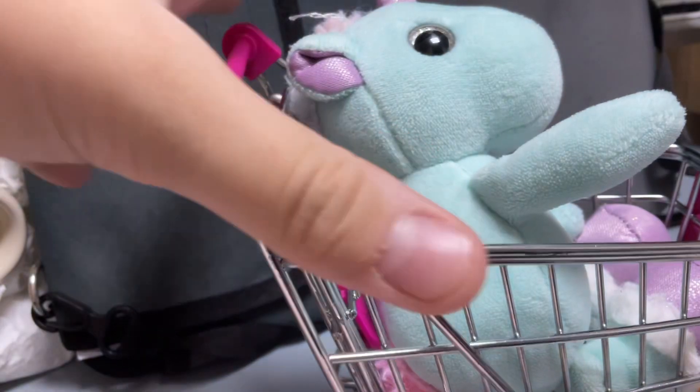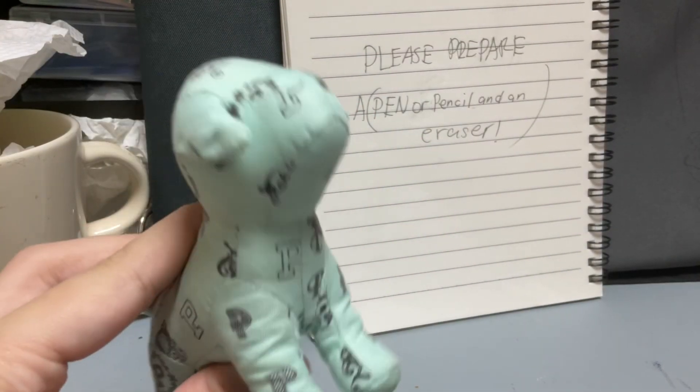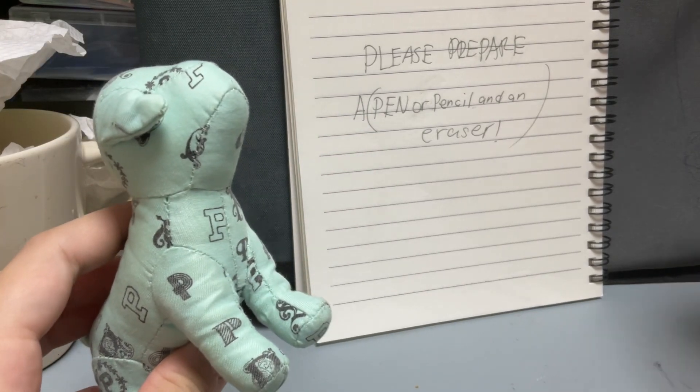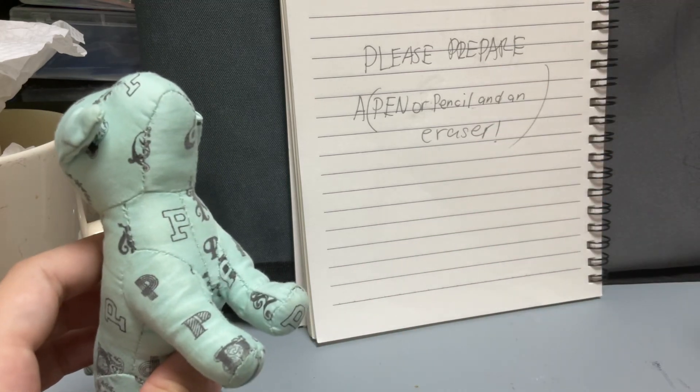Okay, let's draw Peeping. So if you want to draw Peeping, then you need to prepare a pen, pencil, and an eraser.